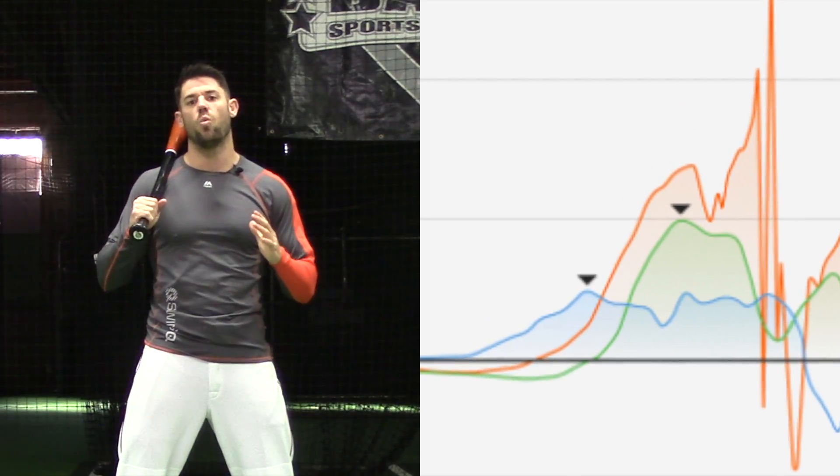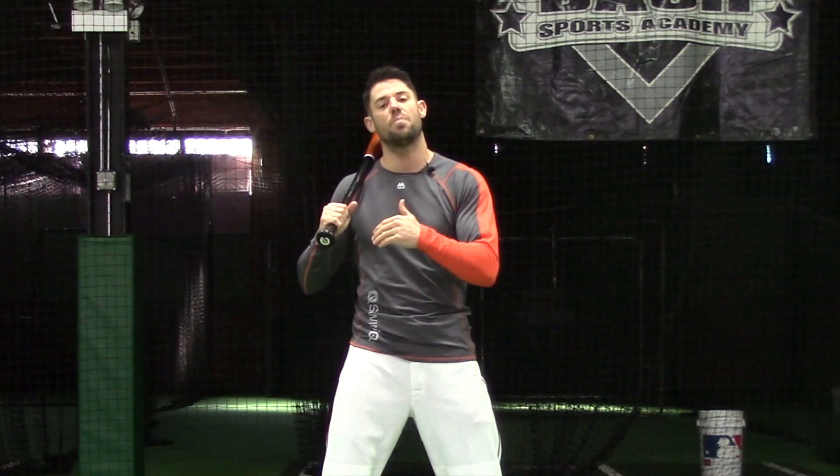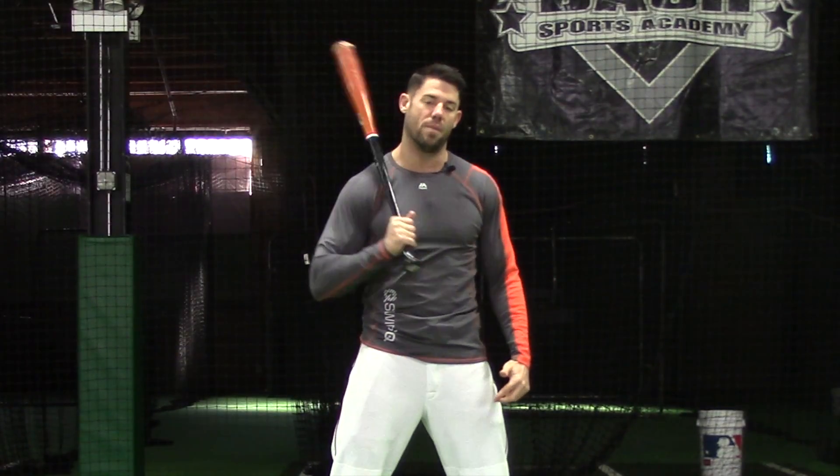What you'll see is that each one of these segments peaks out in speed before handing the energy off to the next segment, where it'll trail off in speed while the next one speeds up. This is how the body filters energy to create a whip-like swing from the legs, through the core, out the arms, and eventually through the barrel head.